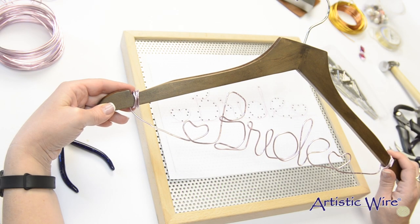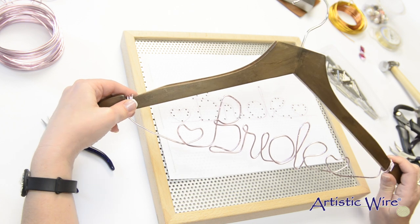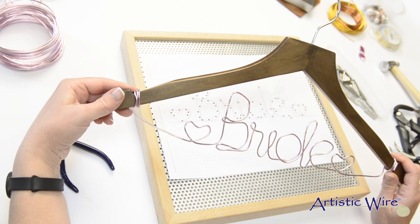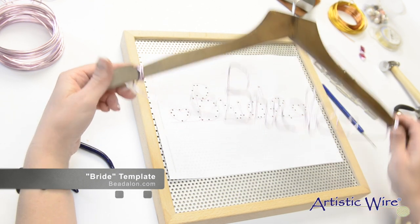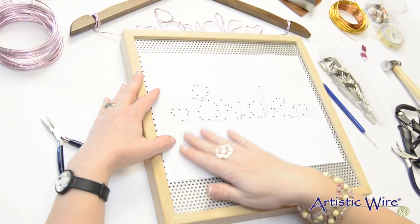Hi, this is Meredith from Beadalon, and in this video I'm going to show you how to make this beautiful and meaningful memento: a wire lettering hanger. You can download the template for 'Bride' from the Beadalon.com website, or you can make your own template for any word or letters that you'd like to make.